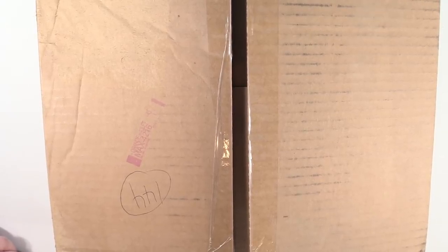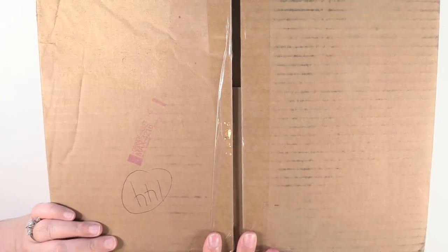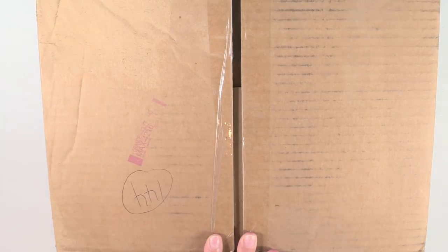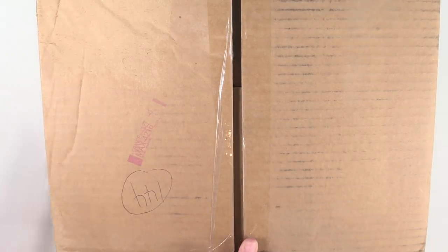Hey guys, it's Shannon and today I have a Scrapbook.com haul for you guys. What I purchased here was a bunch of stuff to use for journaling, planning, and scrapbooking — mostly journaling, but you can use this stuff for anything. I thought it would be a lot of fun to share.